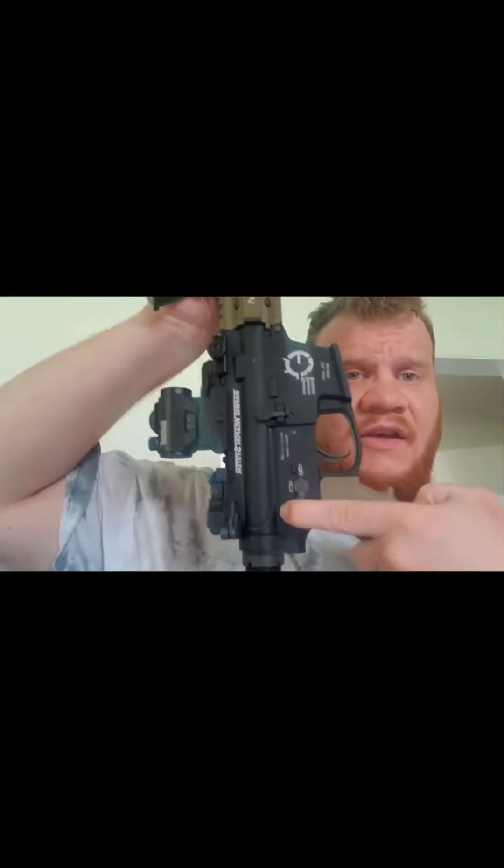This gun is basically a 9mm M4 GBBR. With GBBRs, they're basically the closest thing you can get in airsoft to the real thing, and this is no exception. With the push of the rear body pin you can see the internals, do your maintenance, and also change out your buffer pad to a thicker or different thickness to control recoil.